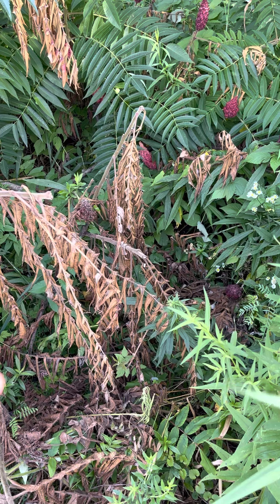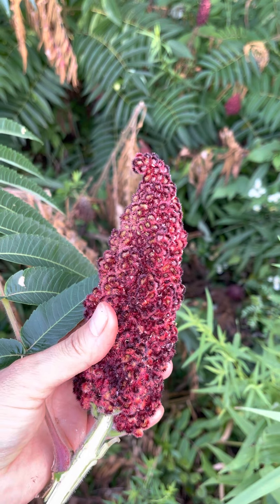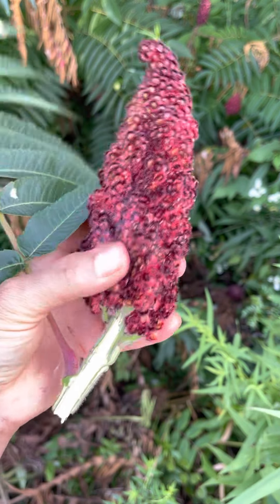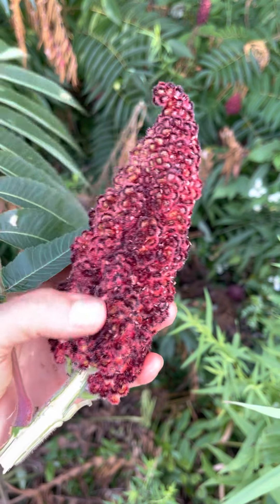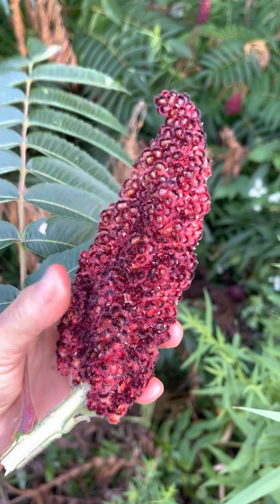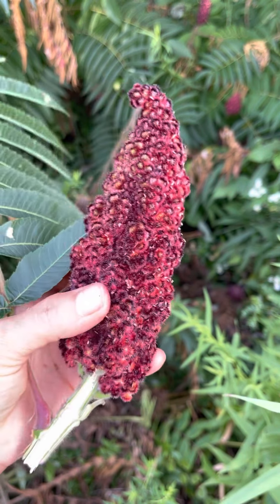You can harvest the berries — I've done them as early as the end of July. But these are really nice. Don't pick them right after a rain because it washes off a lot of the vitamin C. If you touch this and then touch it to your tongue, you'll taste a really sour, sour patch kid type taste.